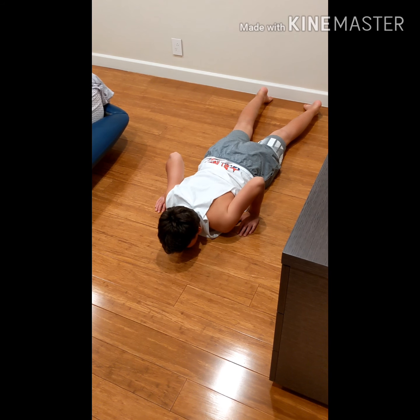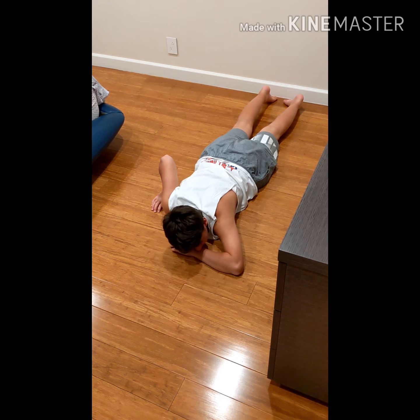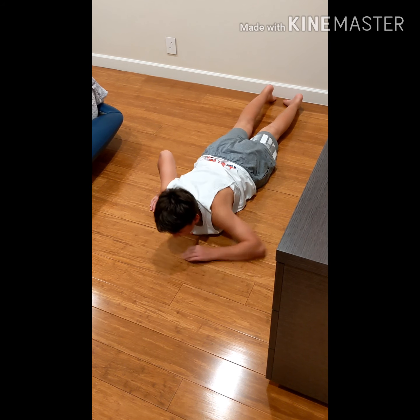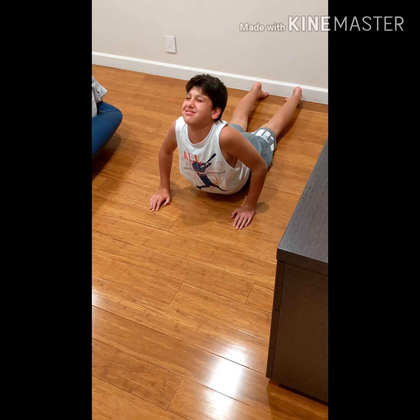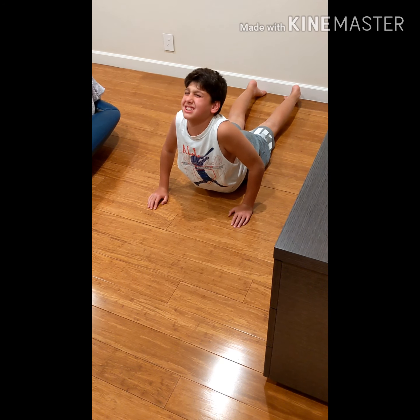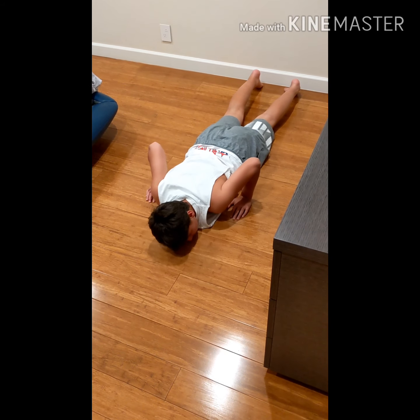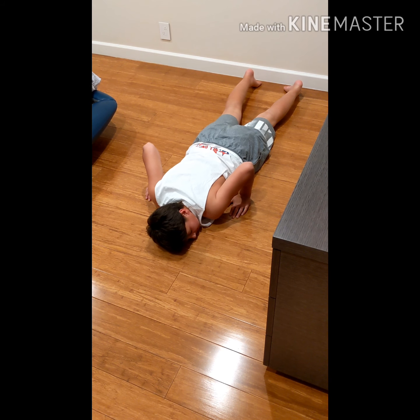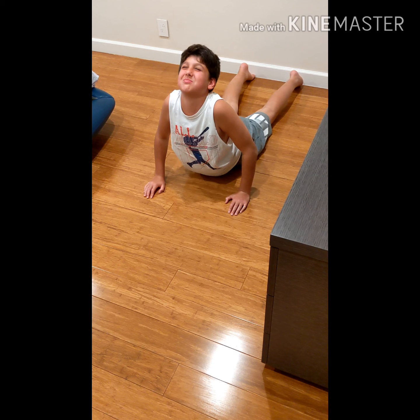This is a super stretch — they do this in McKenzie. You blow your back up: keep your hips down on the ground, press up and breathe, press all the way up if you can. Exhale, relax your face. Really good for your back. One more time — breathe, breathe, breathe.